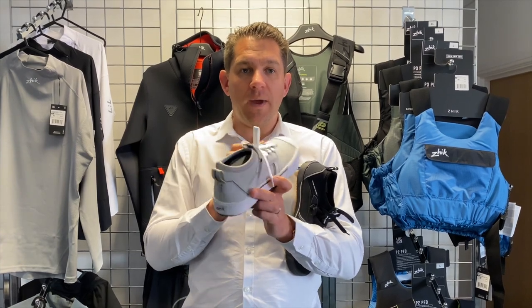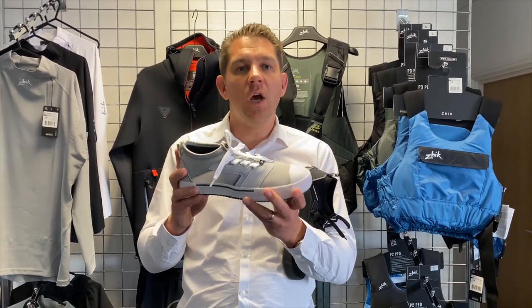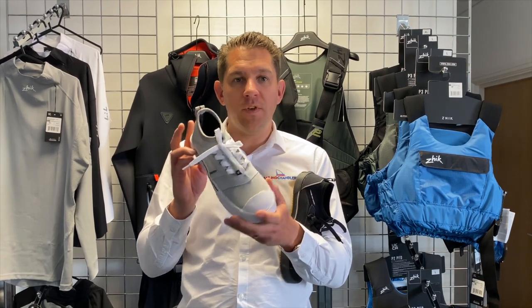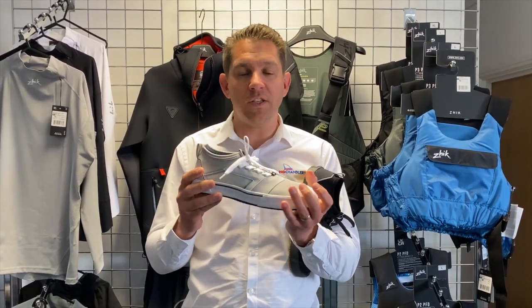So if you've got any questions about these, get in touch with our friendly team at Sailing Charnery. We've got these in size 8 to 11 at the moment. Do have a look at a sizing guide because they do come up a little bit small. Got any questions, get in touch with the team. We're sure you will love the Zyke ZKG if you're spending lots of time in the water. Thanks for watching.